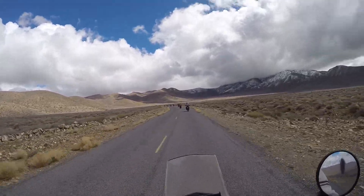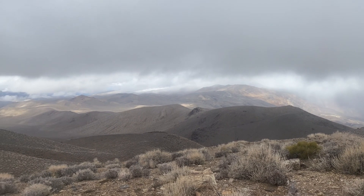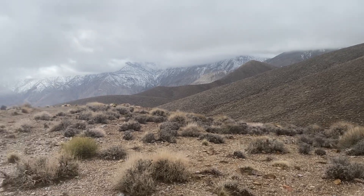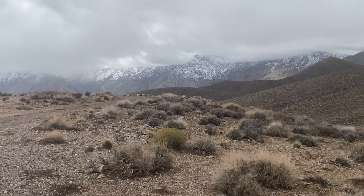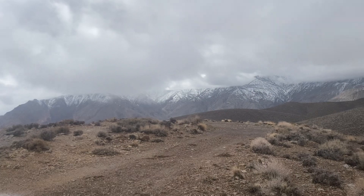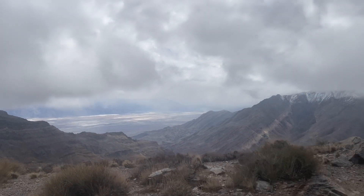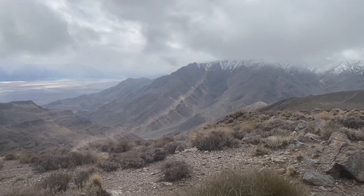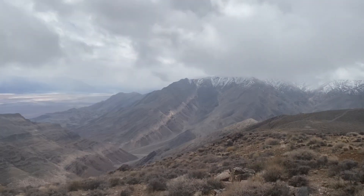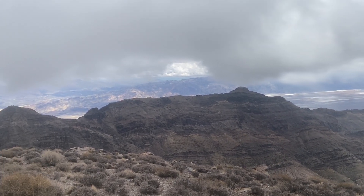I'm riding with my buddies here today. We just rode to the top of this mountain here. It's called Aguereberry Point — I'm not sure if I'm pronouncing that correctly. It's obviously overcast, a little bit of mist, maybe even snowflakes coming down. An amazing view up here. I don't know how well the camera's going to capture this, but I may say breathtaking. We came around the corner and it certainly was. I can just imagine how it would be up here on a nice clear day.